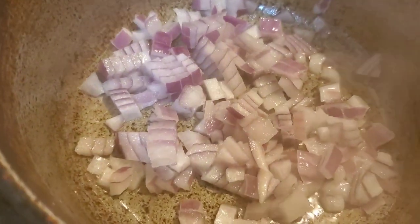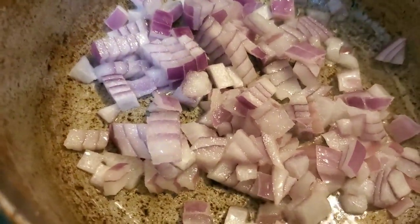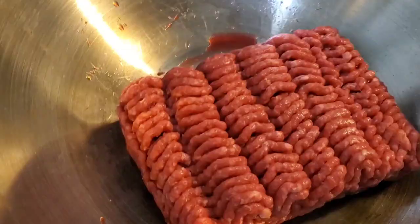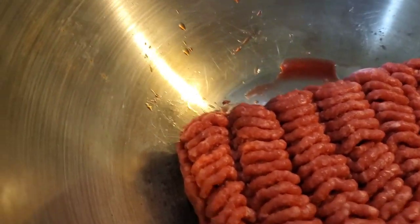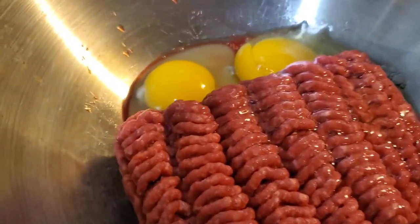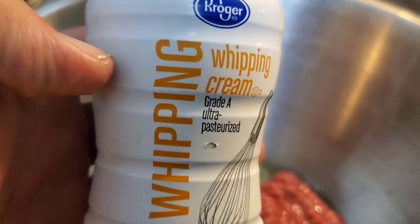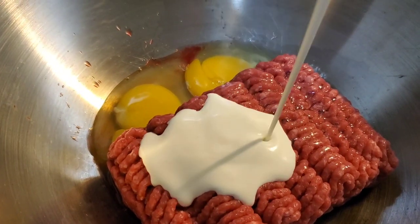First thing we're doing here is sautéing about a quarter of an onion to go on our meatloaf. We've got about one pound of meat here, so about a quarter of an onion. In a large mixing bowl, first thing we're gonna do is throw in a couple of large eggs. There's one pound of meat here. Something I like to add — a lot of people don't — I like to add a couple ounces of whipping cream. It kind of ripens it up a little bit, adds a little fat to it.